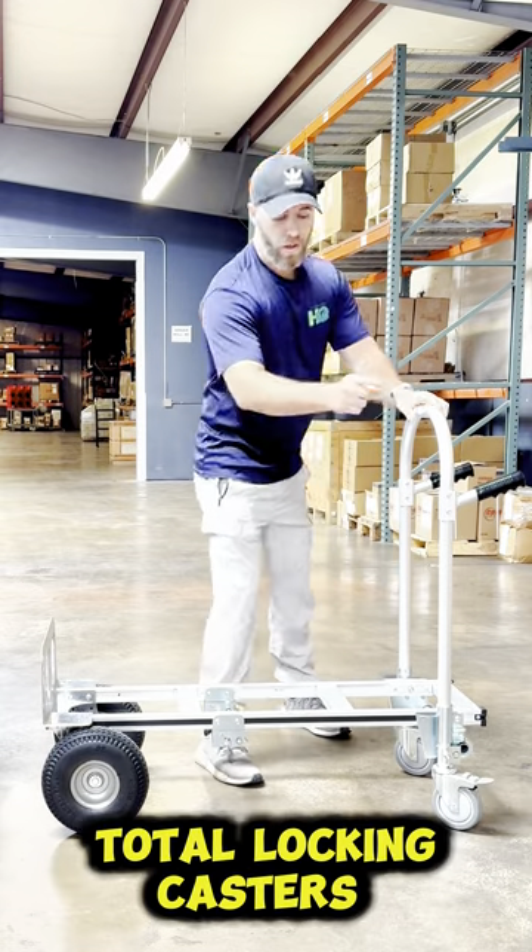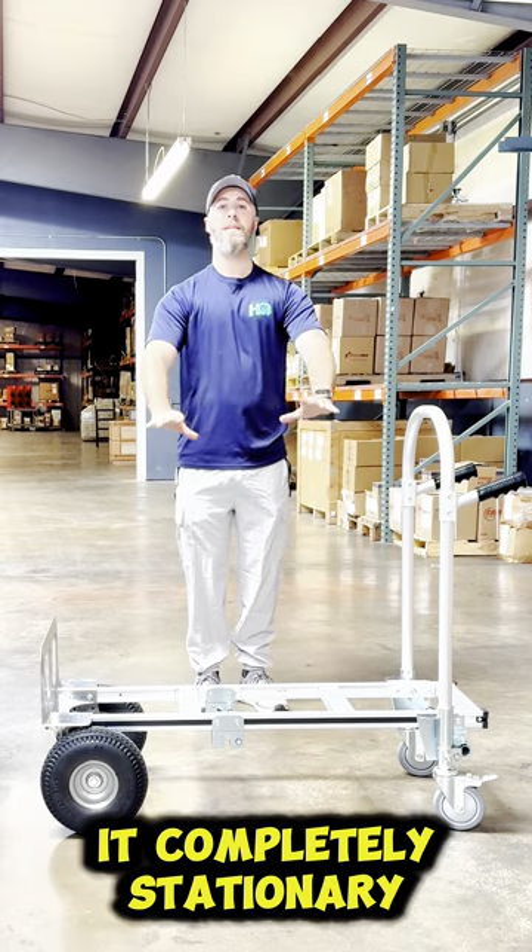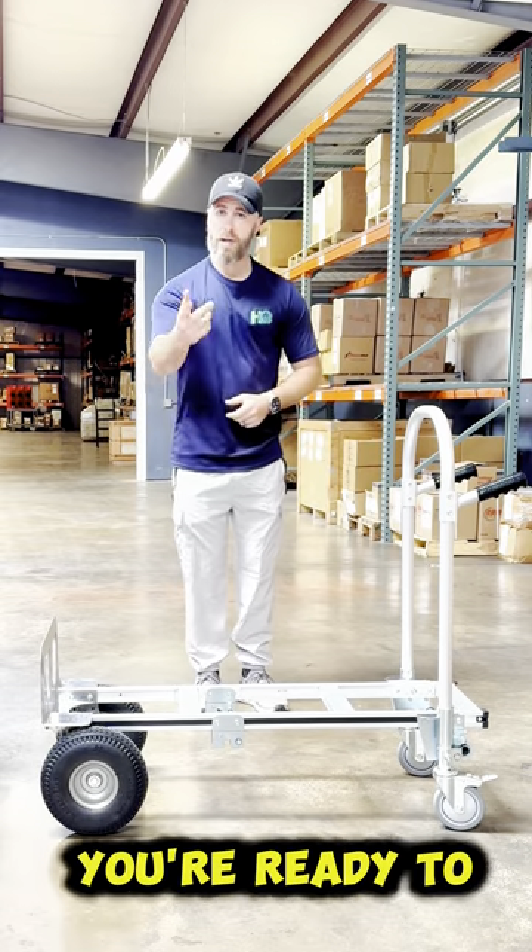We also provide total locking casters on the swivels, so if you need to load or unload this, you can keep it completely stationary and still until you're ready to move it.